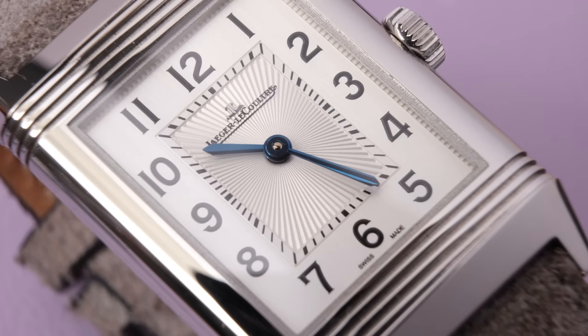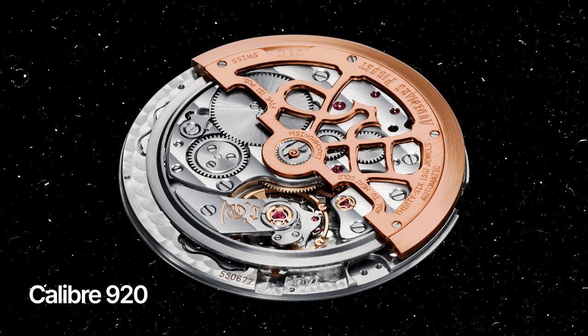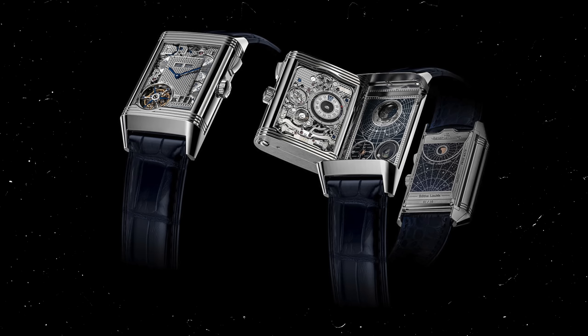Jaeger-LeCoultre is a brand that is so much bigger than the Reverso. JLC manufactured one of the most important movements, the Calibre 920, which powered the Patek Philippe Nautilus and the AP Royal Oak, meaning they were the movement makers for the Holy Trinity, earning themselves the nickname 'the Watchmaker's Watchmaker.' They've created the world's smallest movement.